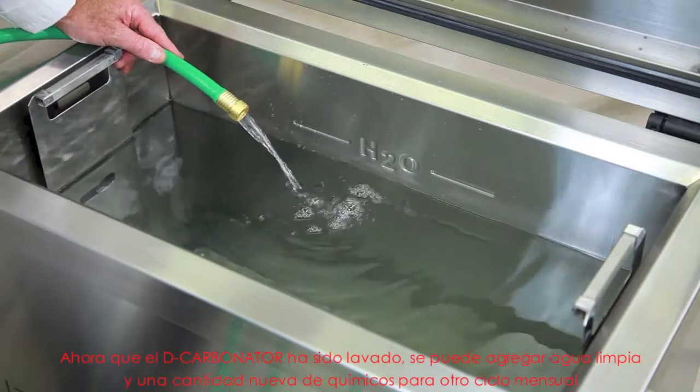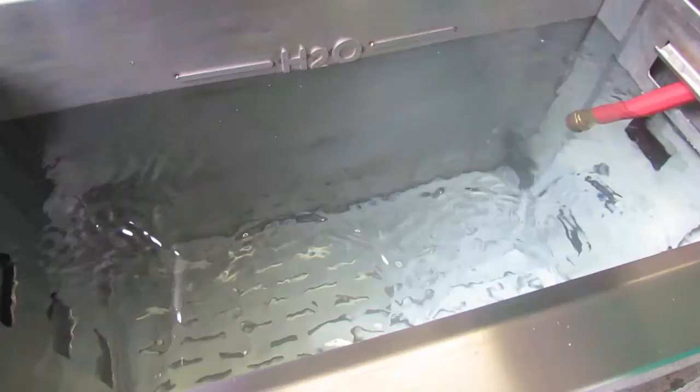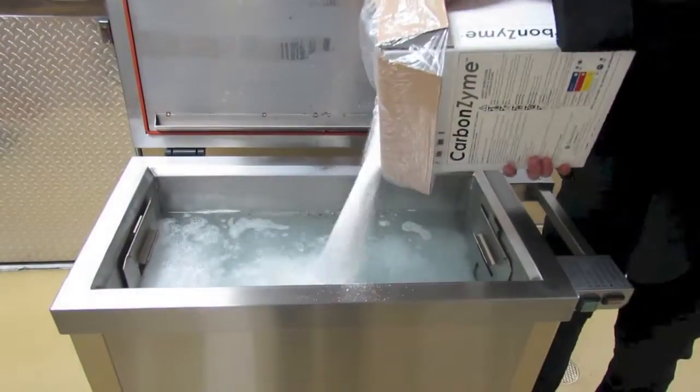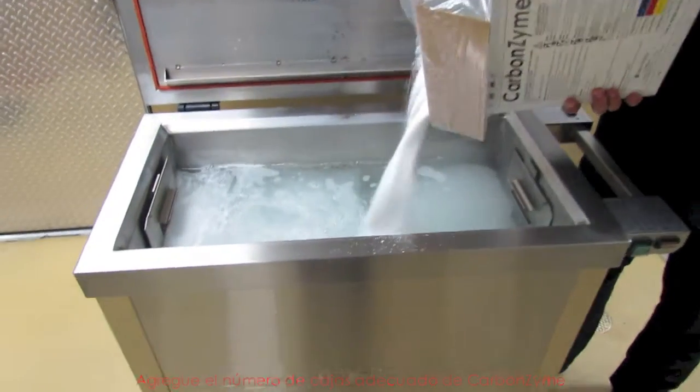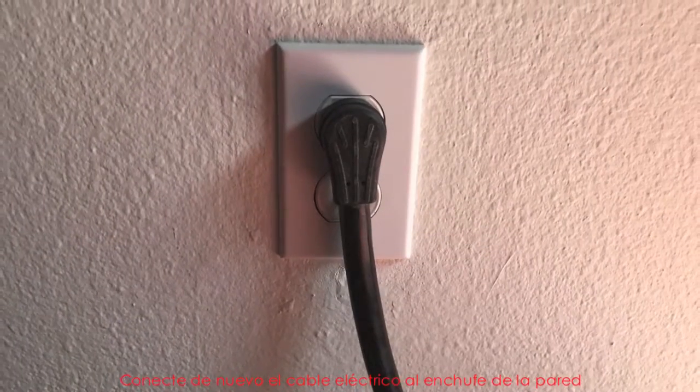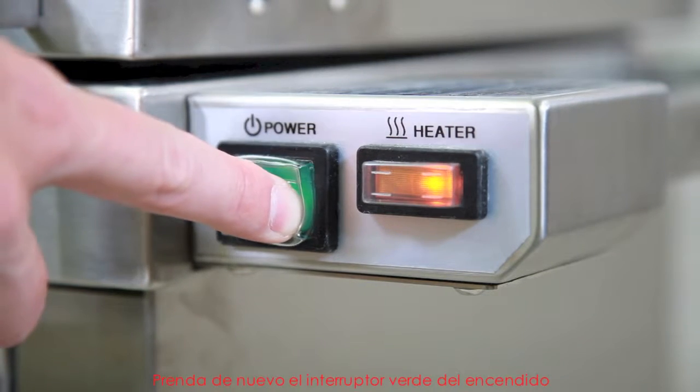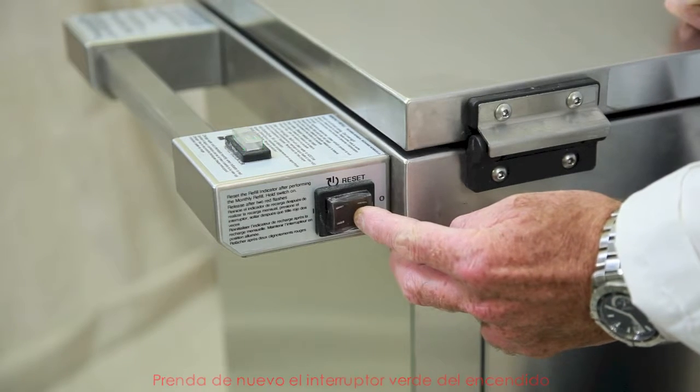Now that the decarbonator is clean, it can be refilled with water. Fill the unit with clean hot water to the fill line. Add the appropriate boxes of carbonzyme. Plug the power cord back into the wall outlet, switch the green power switch back on, and then reset the monthly timer.